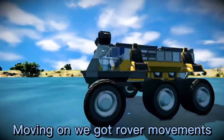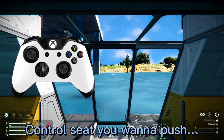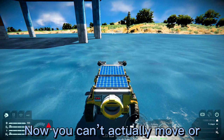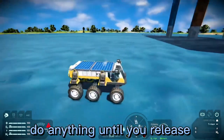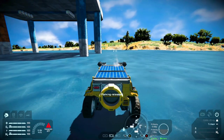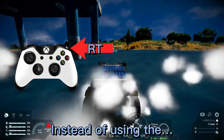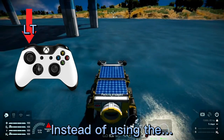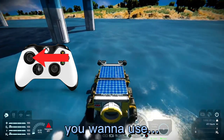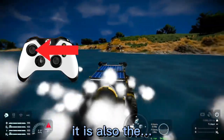Moving on, we have rover movements. To get inside the cockpit or control seat you want to push X. You can't actually move or do anything until you release the handbrake, which can be done by pressing Y. Instead of using the right trigger or left trigger to accelerate and decelerate, you want to use the left stick to accelerate and decelerate. For turning it is also the left stick.